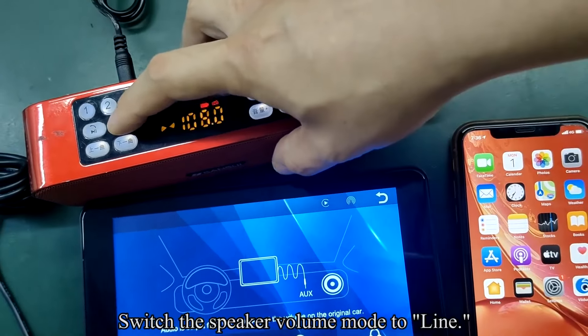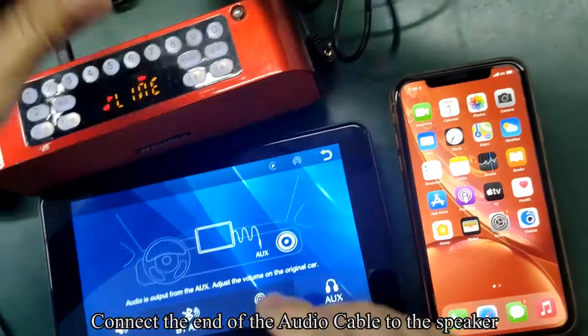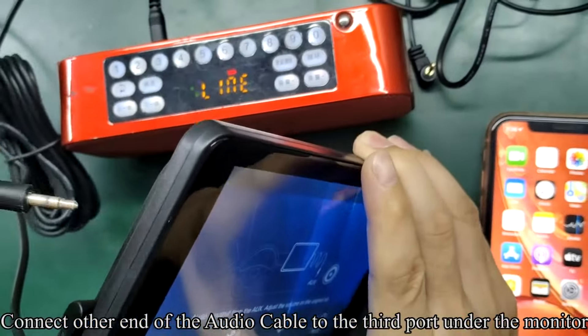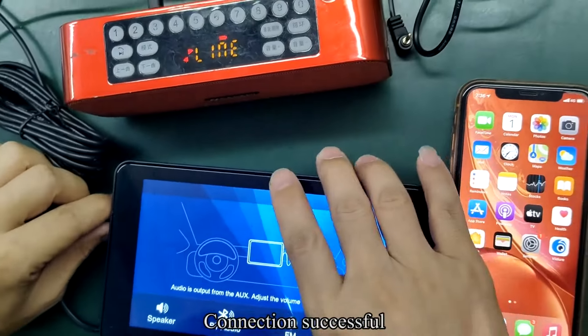The fourth option uses the audio cable. Switch the speaker volume mode to line, connect one end of the audio cable to the speaker, and connect the other end to the third port under the monitor. Connection successful.